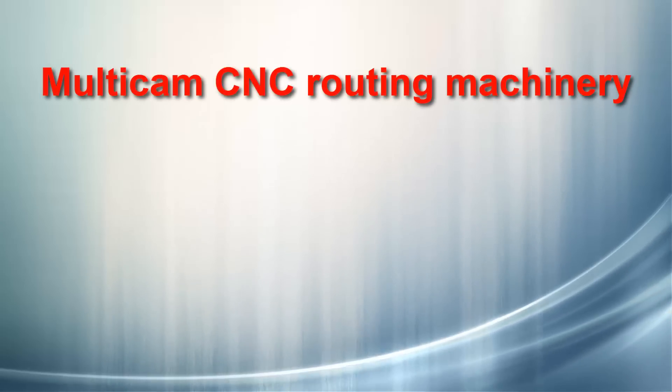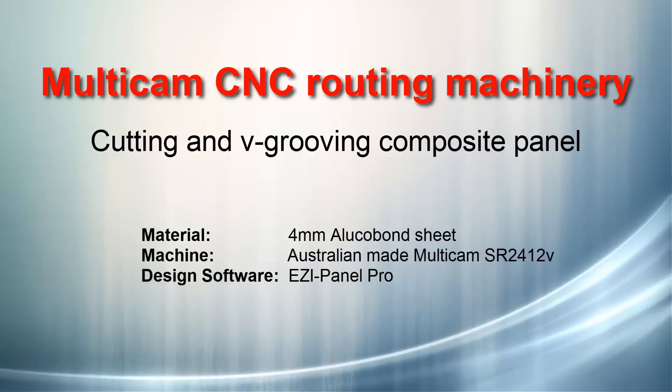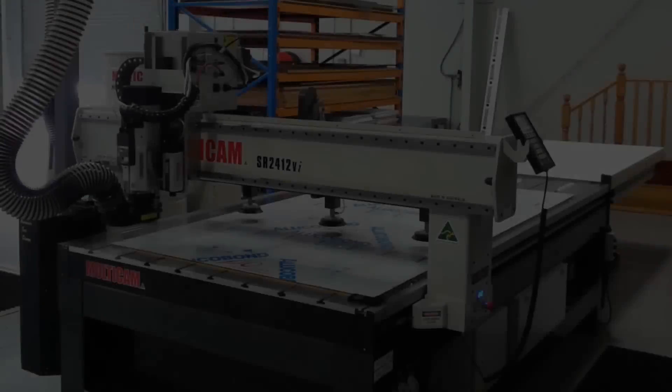This short video shows custom panels designed in EasyPanel Pro software being grooved and cut on the Australian manufactured Multicam router.